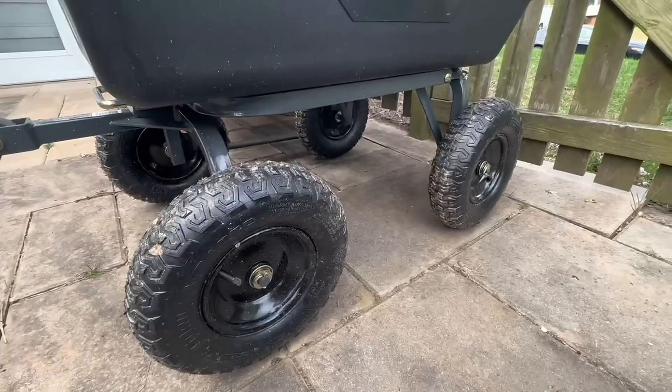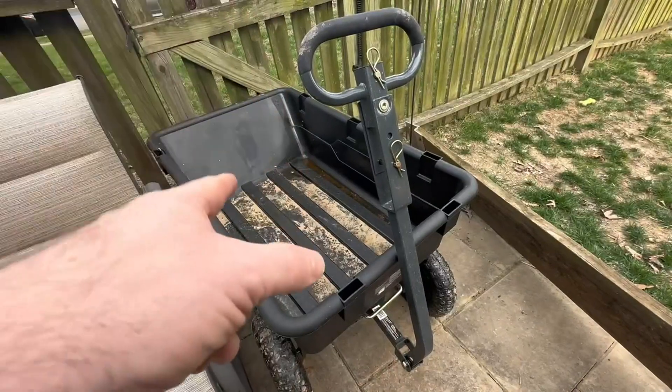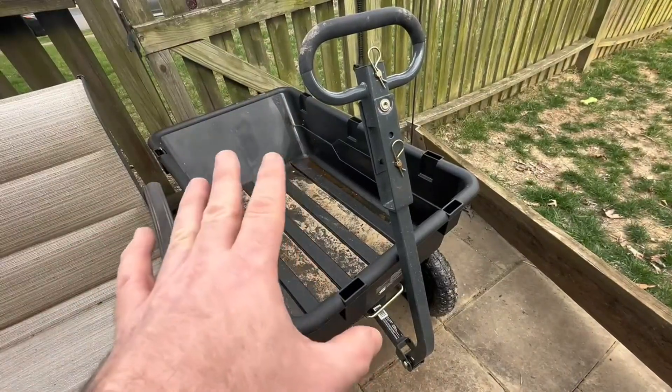Being that it's on four really sturdy tires also really helps. I've already been using this thing for about four months now and I absolutely love it. I don't know why I never got one before.